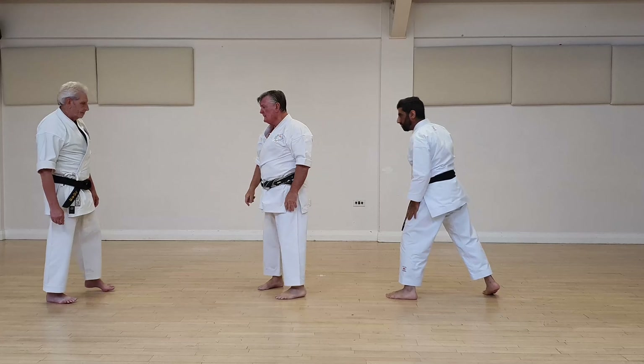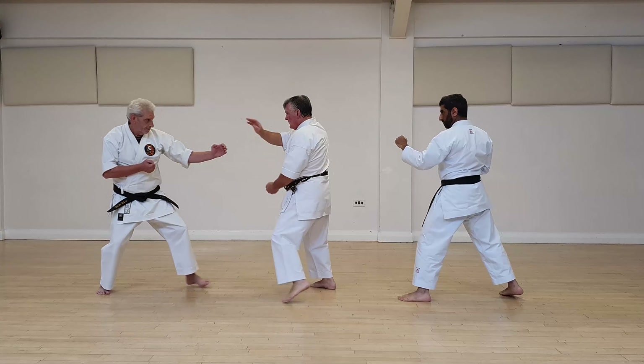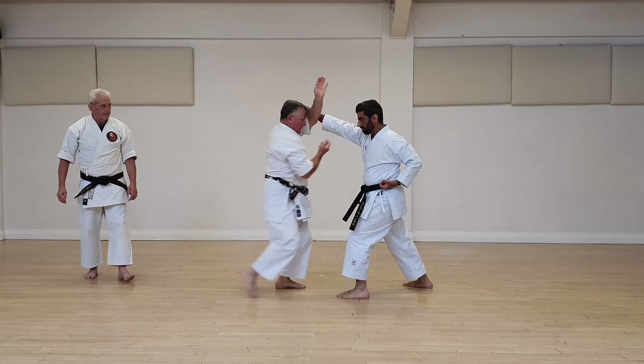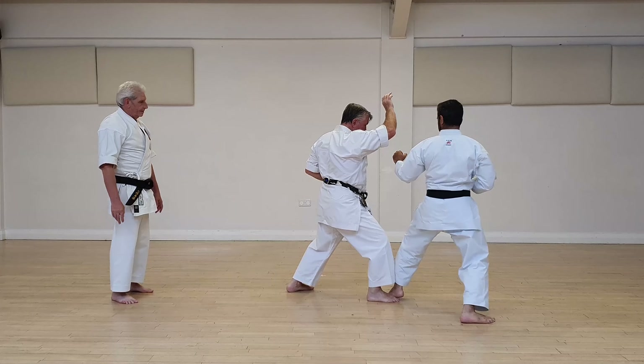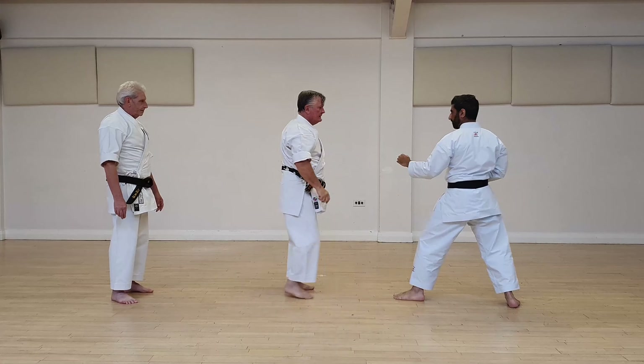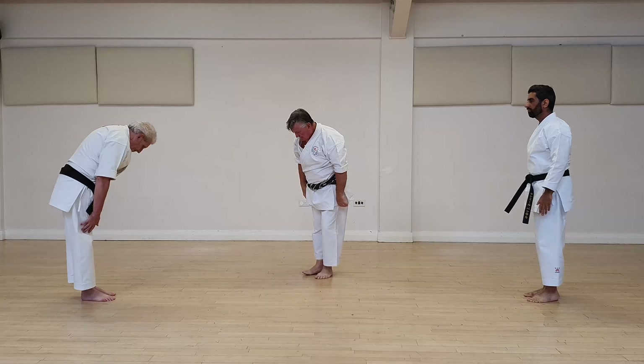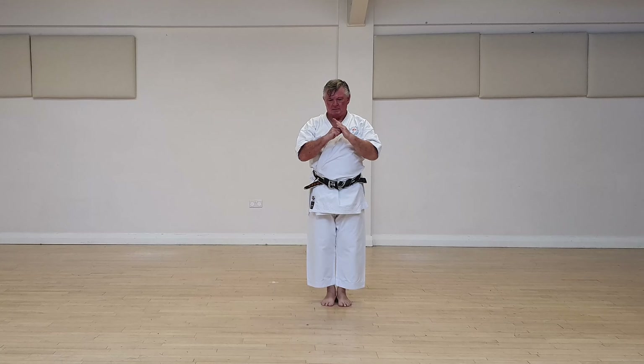Once more: cover and through, and cover and through. So we've been asked quite a few times about this hand position.